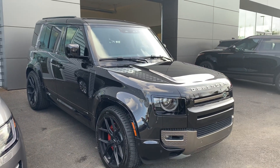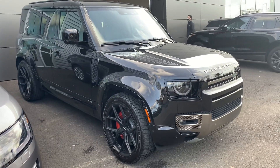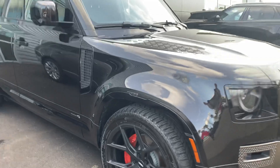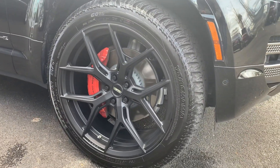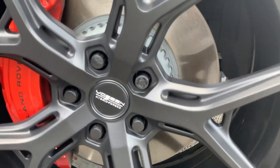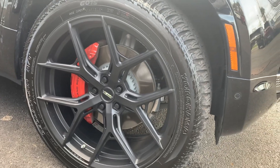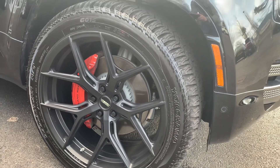They have some 22-inch wheels on it, which are pretty sweet looking. I'll show you that and give you some close-ups of the exterior. The tires are wrapped with 285/45/22s.